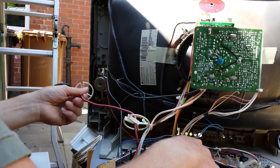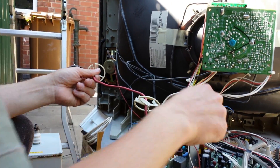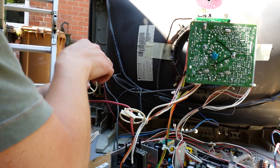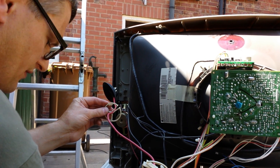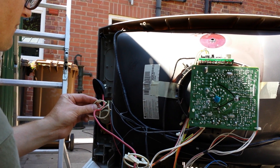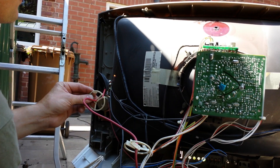Everything seems to be getting warm. Heat sinks always seem to be fine to touch, from all the TVs I've ever messed around with. Right, let's start again and have another quick go.